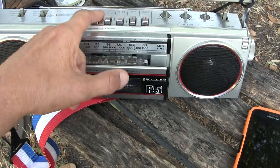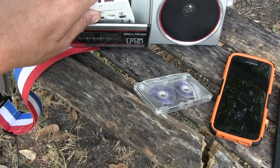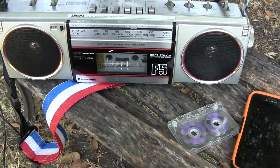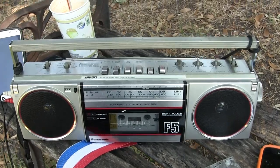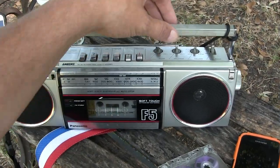We know that works. Now let's kick that out — I brought some more of the same song, Foreigner, just to let you know that it plays real music.